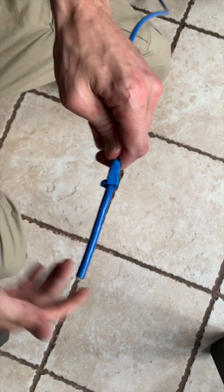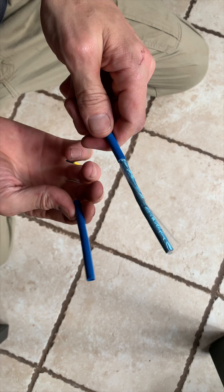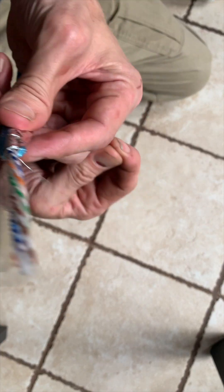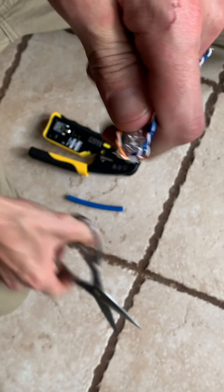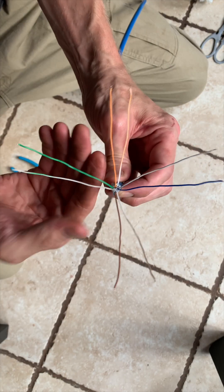First, we'll throw this boot on the cable. Then we'll strip the end of the cable while attempting to keep the shielding intact. We'll cut this string off, peel the shielding back, and fold this ground wire out the way. Then we'll cut this foil out, push the wires aside, and cut out this plastic middle piece. Now we'll untwist all these wires, ending up with something like this.